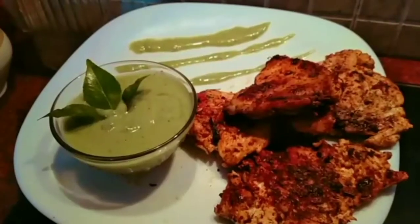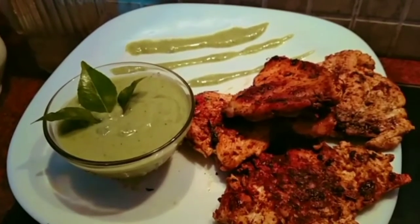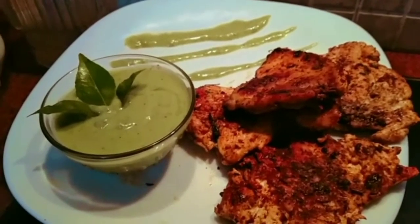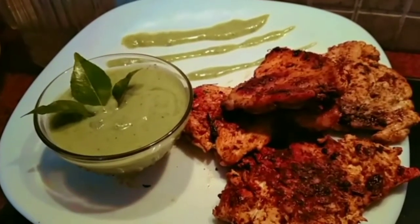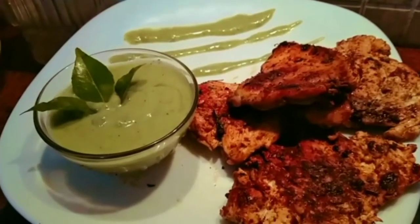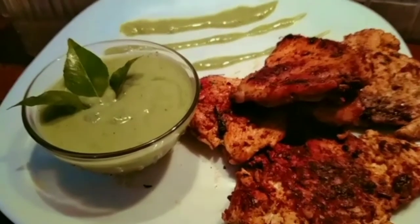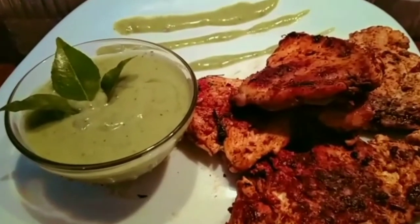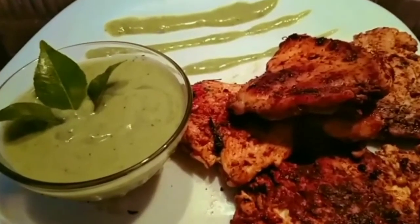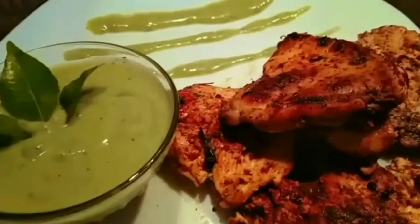Hello guys, assalamualaikum, welcome back to my channel. I am using chicken steak with a little different flavor — I am using coriander butter sauce. If you like this video, please comment in the comment box. If you like this chicken steak, please try it. If you like this channel, please like this video.